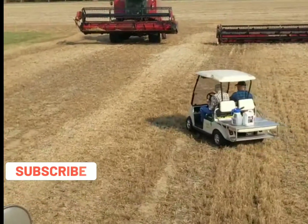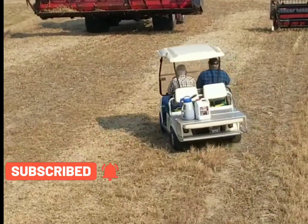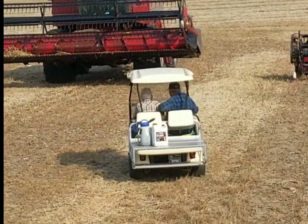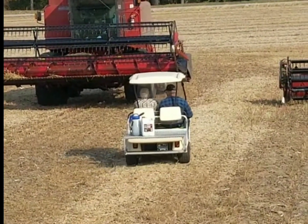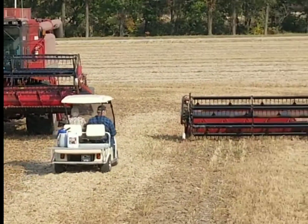Grandpa Jack and Dad on a golf cart — looks like the golf cart's the new service truck for the 1660. All you hear is the bean stubble crunching under the tires because it's electric. That makes it funnier.